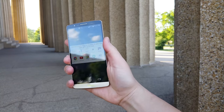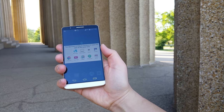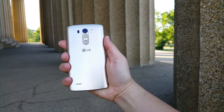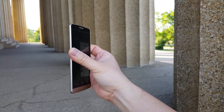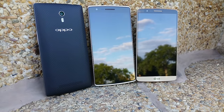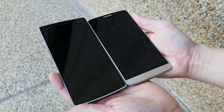Let's talk about the design of the G3. I absolutely love it — it's all plastic, yes, with a 5.5 inch display, and I love the curvature on the back as well. It feels good in the hand. What I really love are the small bezels, and for a 5.5 inch display it's actually a very compact phone. Look at it next to the Oppo Find 7 and the OnePlus One and see how much taller those two devices are in comparison.